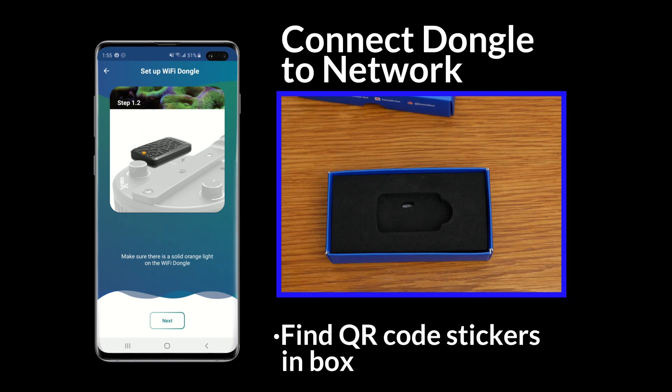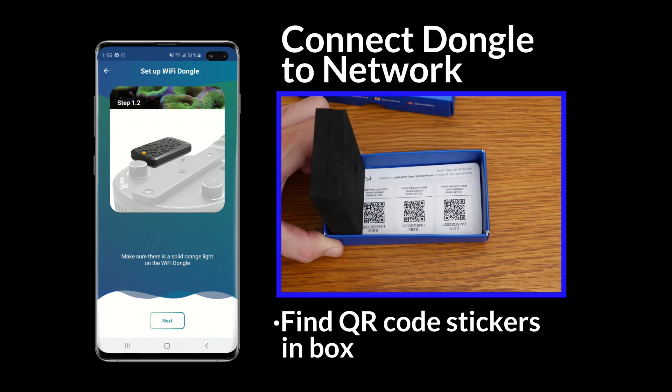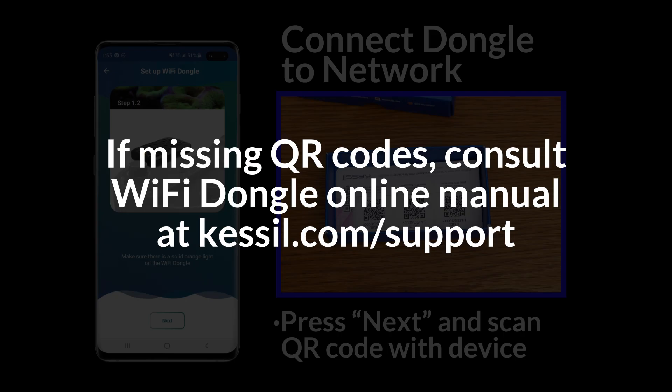In your Wi-Fi dongle box, you'll find QR code stickers. By scanning one of these stickers, your phone will be able to connect to the Wi-Fi dongle. If you do not have these stickers, consult the Wi-Fi dongle online manual at the Kessel support page.